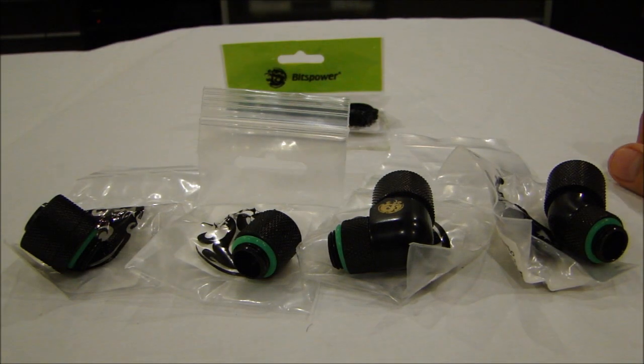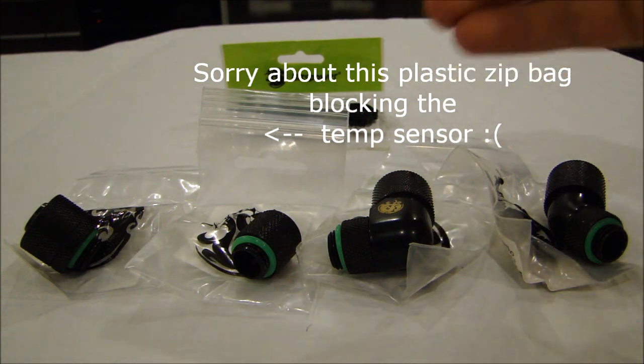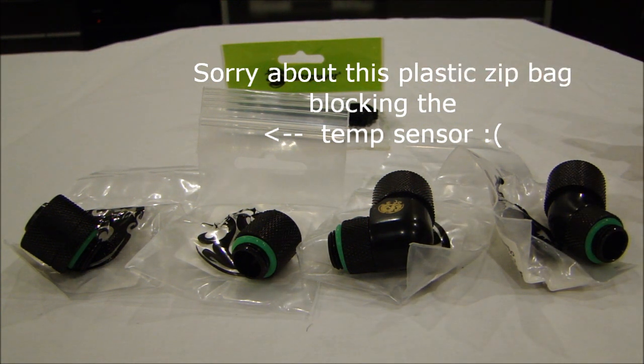Hey guys, it's me Leoprince47 and I'm here to bring you an overview of these compression fittings, extenders, and temperature sensors from Bits Power. Now there's only one temperature sensor and one extender, but I thought that intro sounded better.